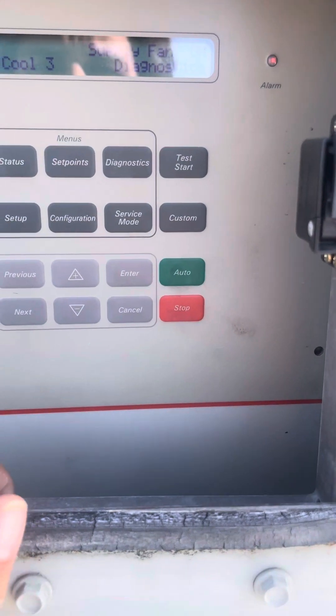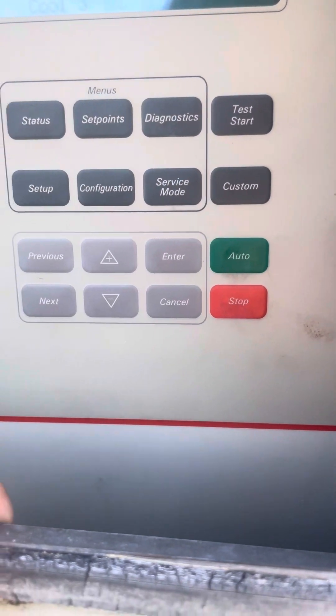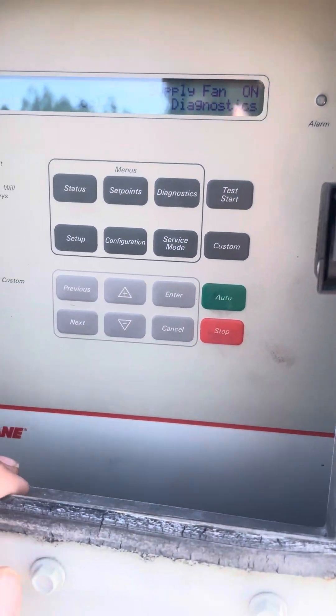This is how you reset diagnostics on a train and telepack 1995.